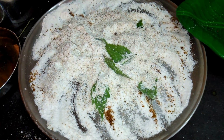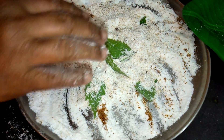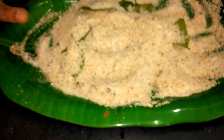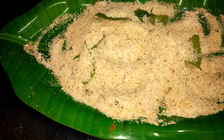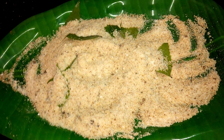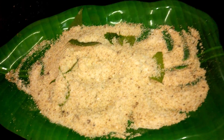I will give you a video. I will show you how to do this and how to prepare this. This is a breakfast material. I will show you how to prepare your breakfast.